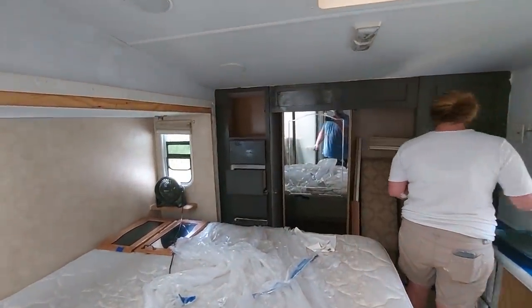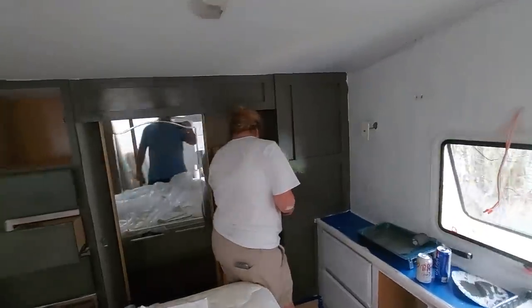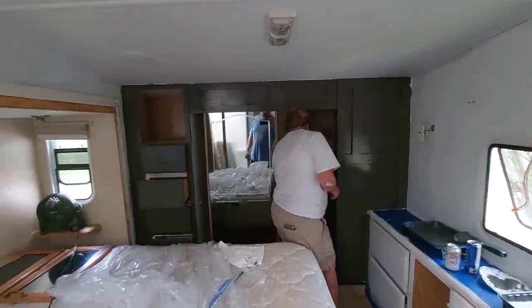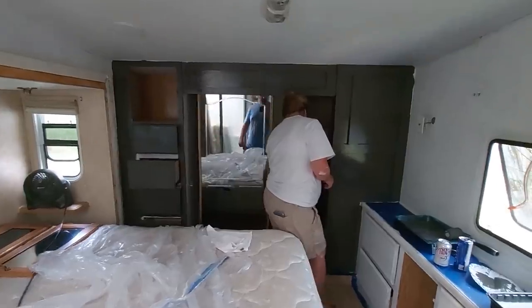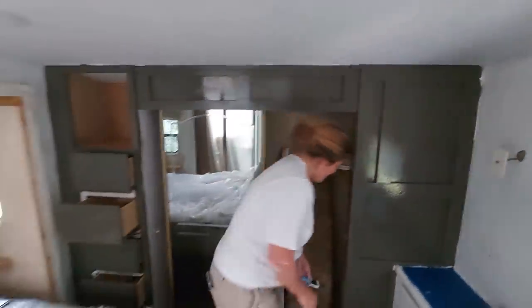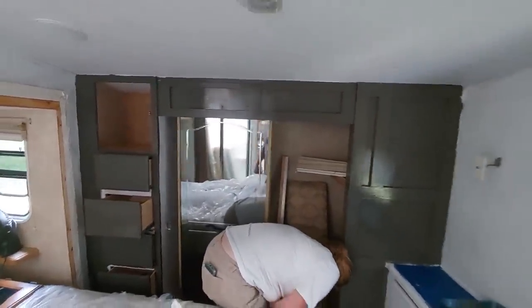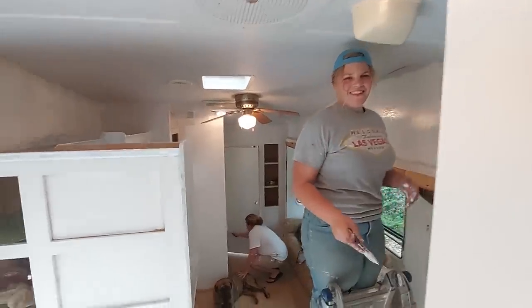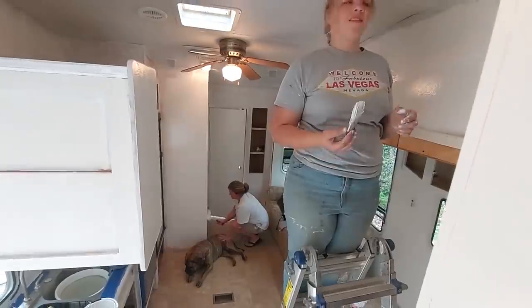Here's a quick update — we got the whole thing primed yesterday and now we are actually painting. Check this out, here's a little sneak peek. These closets are going to look amazing. Isn't it luxurious? What's that color called? Urbane Bronze — it's Sherwin-Williams color of the year, and you're seeing it here first on Camper Size Living. That is going to look awesome. Everybody's out here painting away — looking good, got some more to go.